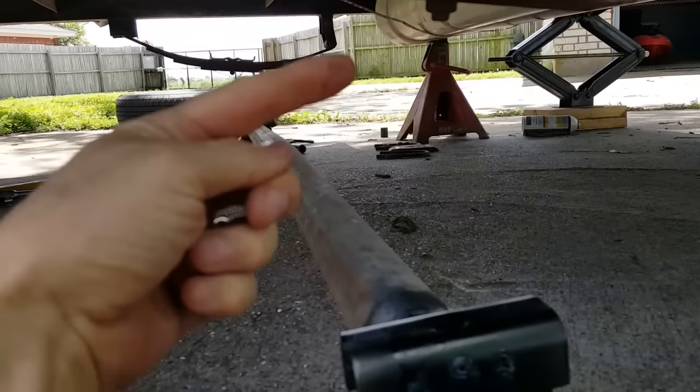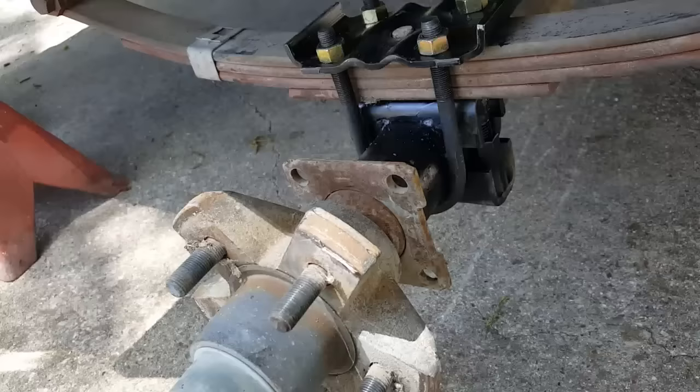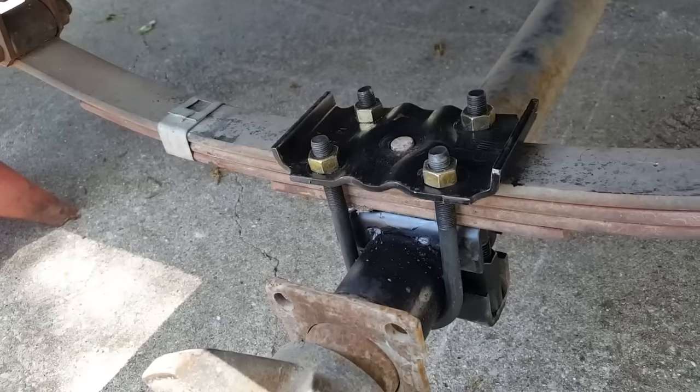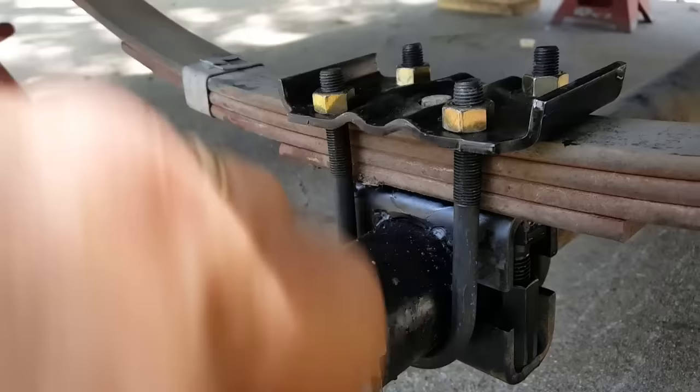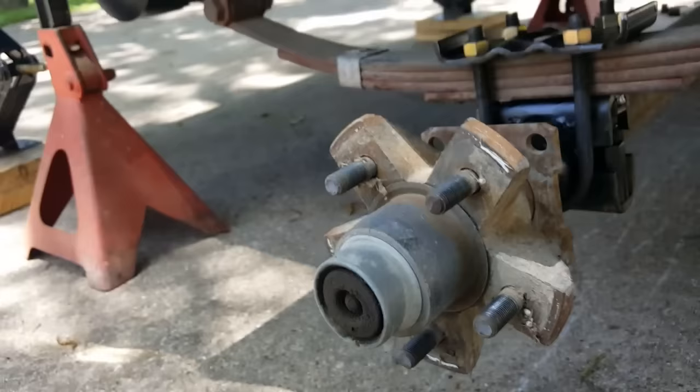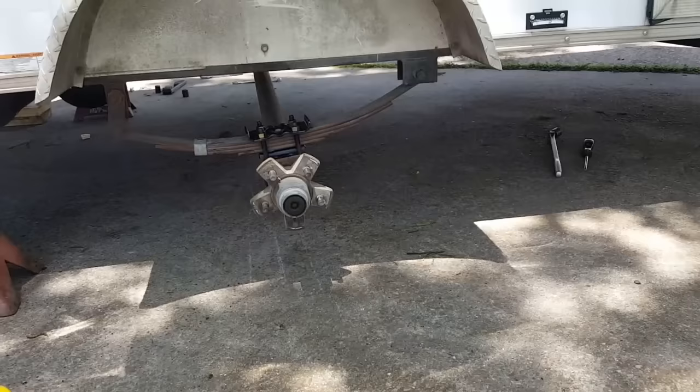We're going to lift the axle up, put the studs in both alignment holes, then put the U-bolts on and bolt it up. I've got them torqued down — the spec was 45 to 75 foot-pounds and I've got them at 70. You can see how the U-bolts are now pointing up where before they were pointing down. The spring is on top of the axle where it used to be underneath.